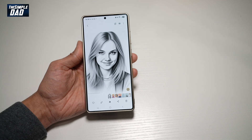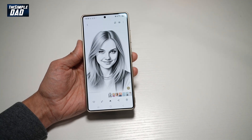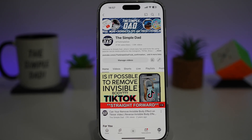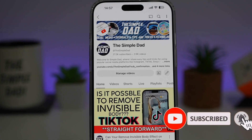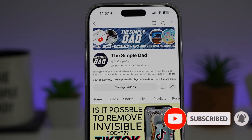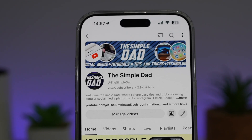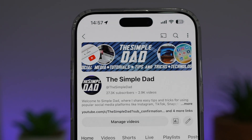So there you go, guys. That is how to create a sketch work out of your portrait photo on your Samsung S25 Ultra. If you're new on the channel and you want to find out more about your iPhone, your Android phone, or any other social media apps, then don't forget to subscribe to this channel to become a part of the Simple Dad community. Hit the like button if you find this video useful.